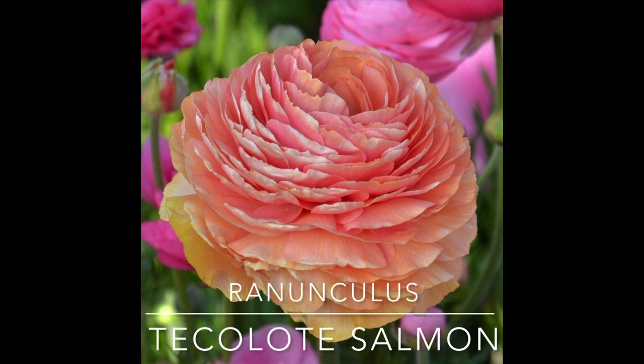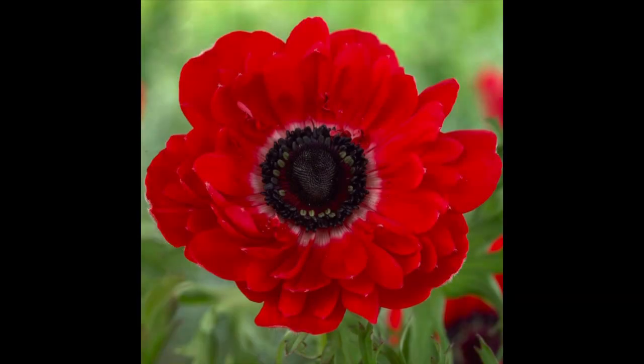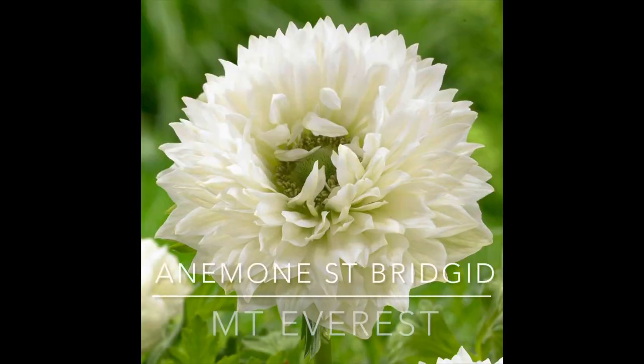And finally for ranunculus, I got the Ranunculus Tecalode Salmon, which is a peachy coral color. Then for anemones, I got St. Brigid the Governor, which is a beautiful red. Anemone corms kind of look like hard rocks — I'll give you guys a close-up in a second. I also got the St. Brigid Mount Everest, which is white and really frilly, kind of pinwheel looking.